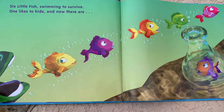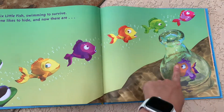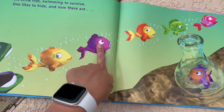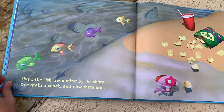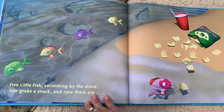One likes to hide and now there are — so here's our fish, there's the one that likes to hide. Let's count what's left. One, two, three, four, five. Let's see if you're right. Yep, five little fish swimming by the shore.